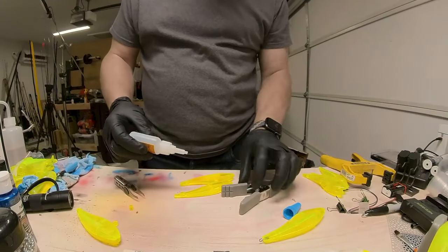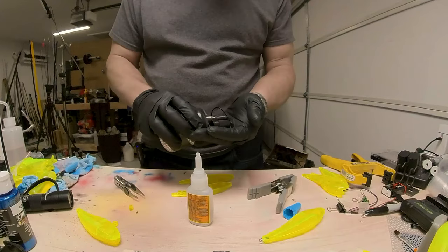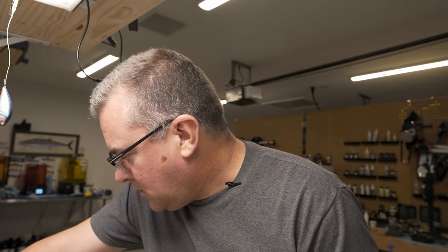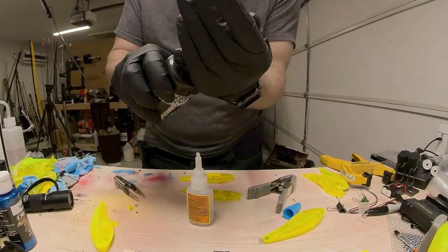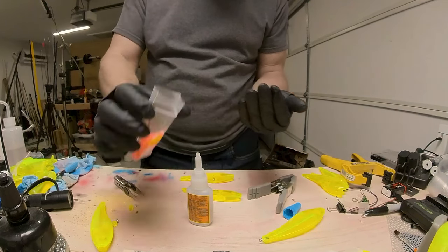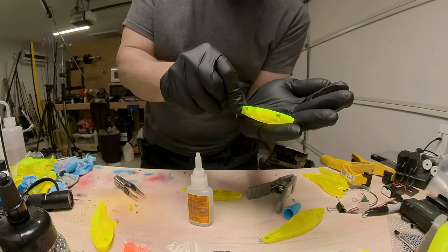All right, I only have one of these clamps left, so I'm going to have to sub in this other one. I forgot to add the ball bearings again — can't believe I forgot that on every lure I've made so far. What an idiot. These are just little BBs — 177 BBs. I have no idea what I'm doing here. Too much stuff for my brain to remember.